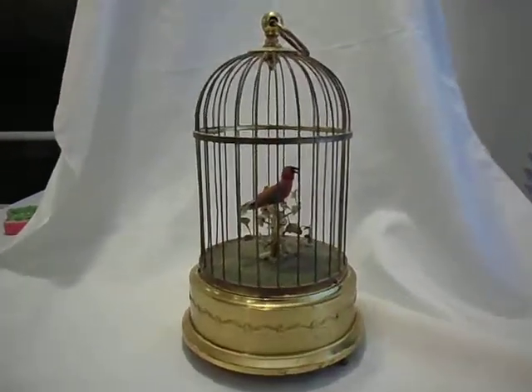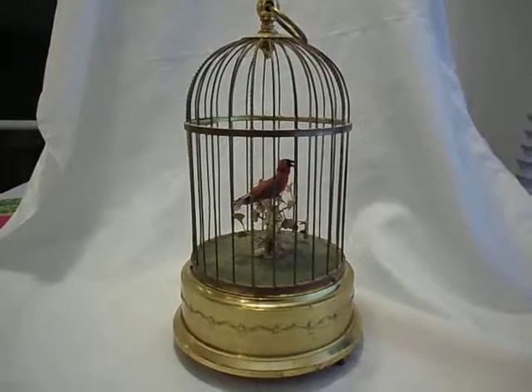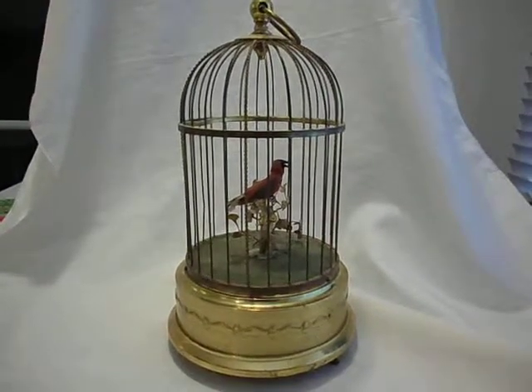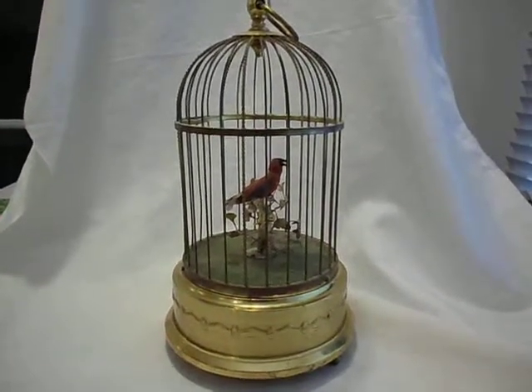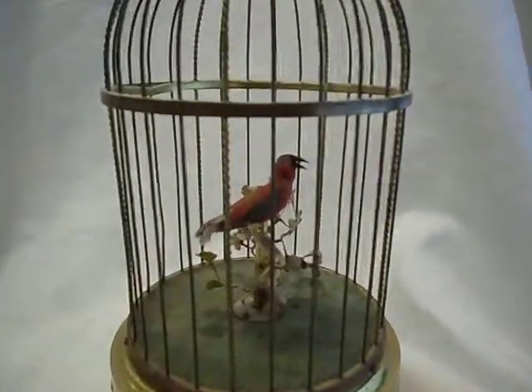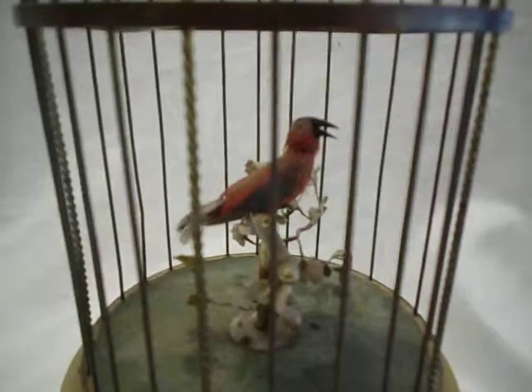This is a Carl Greasebaum circa 1920 musical automaton singing bird. It comes in a brass cage, and this is what it looks like up close.